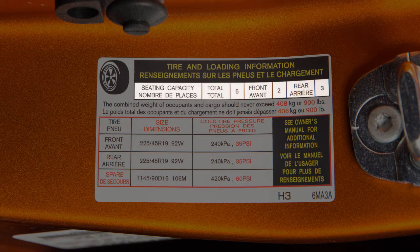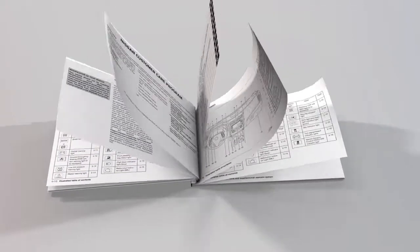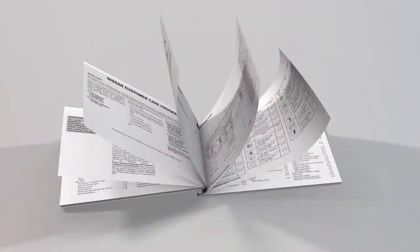The label also lists the maximum number of occupants for your vehicle and its maximum load capacity. Please see your owner's manual for the location of the tire and loading information label on your vehicle.